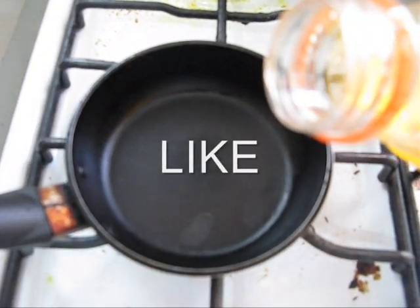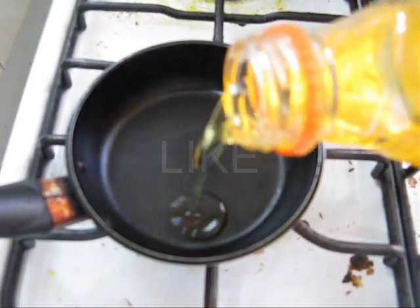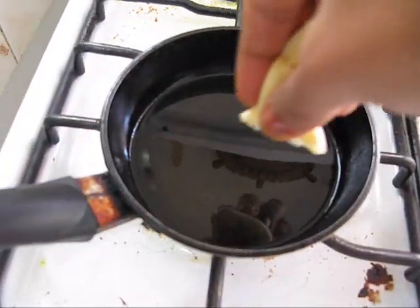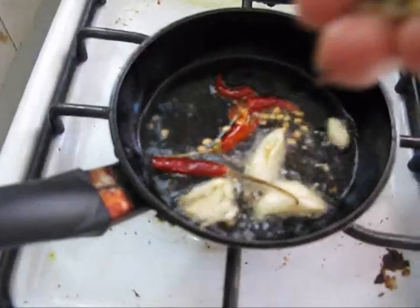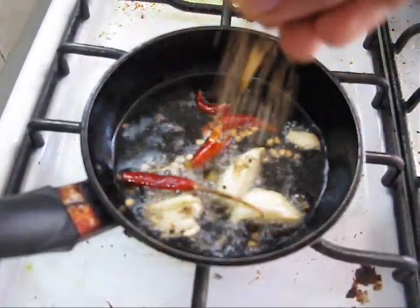For the tempering, heat a small pan on medium flame. Then add oil. Now add garlic, red chilli, some cumin seeds, mustard seeds, and chana dal.